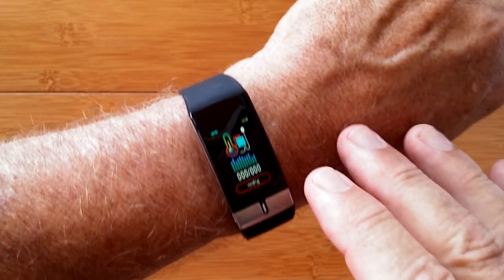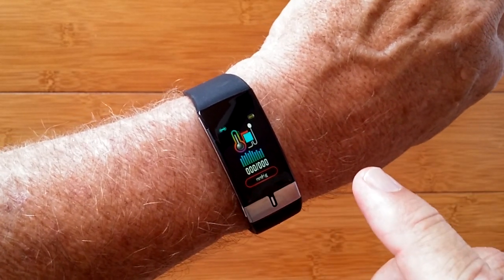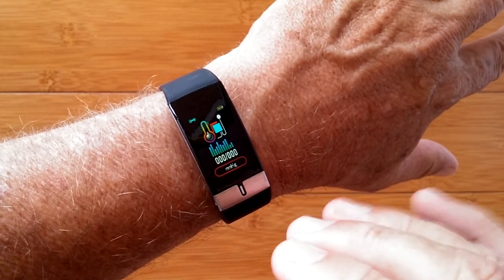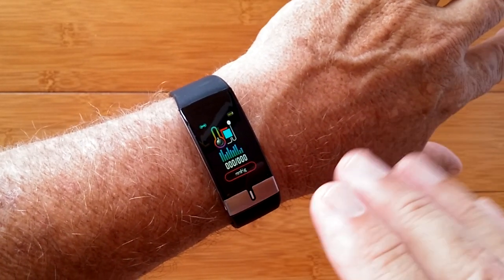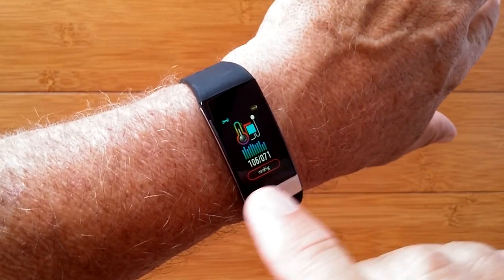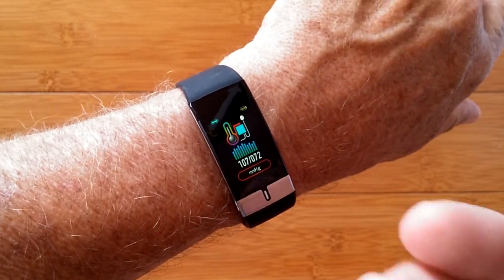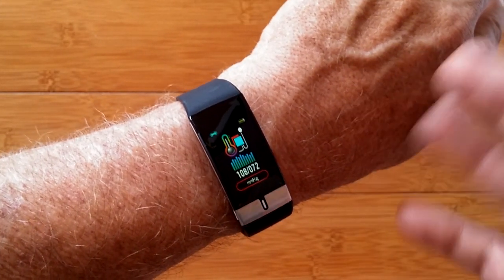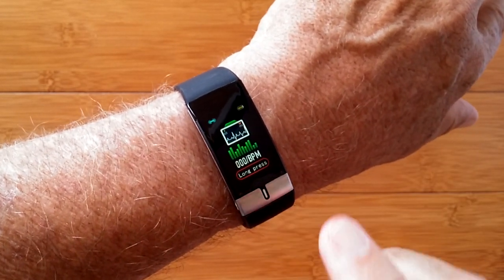Tap again, you get into blood pressure. What I noticed on this one, and it's one drawback on the app I hope they fix, is it comes in a little low based on my particular body. So it would be nice if, like some of the other apps, you have a calibration thing. What I do is I add about 20 and 10, and that pops it up to roughly the range that I'm in. So I'd say 126 over 81 is probably about right for me.